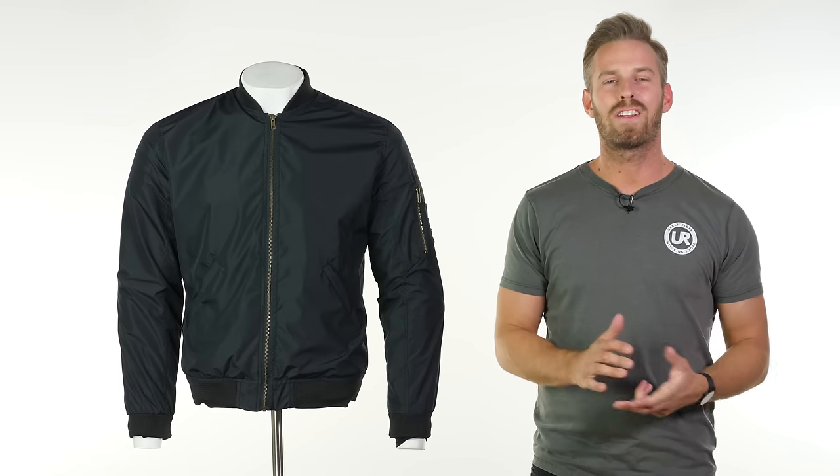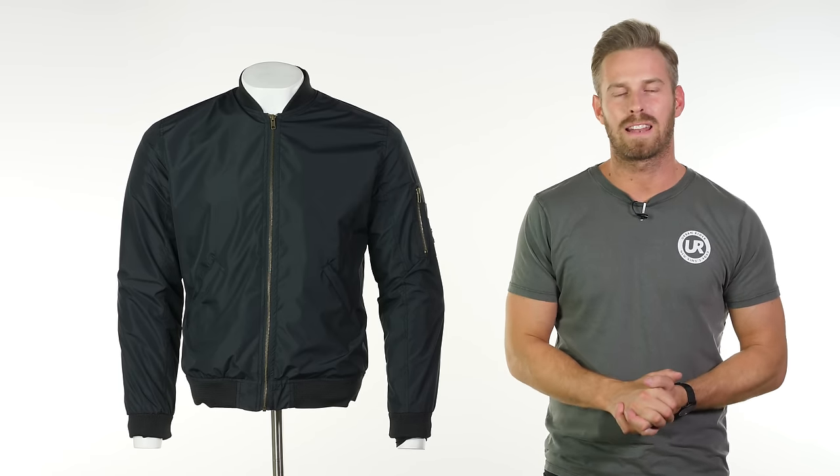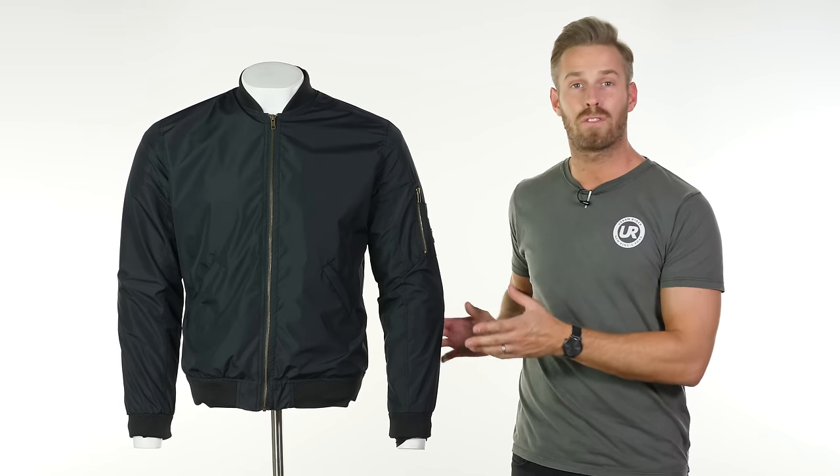Hi there, I'm Andrew. Welcome to Urban Rider for another look at some of the world's finest riding gear. Today we're going to be showing you the John Doe Flight Jacket.